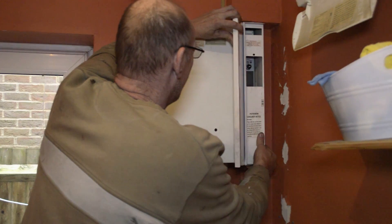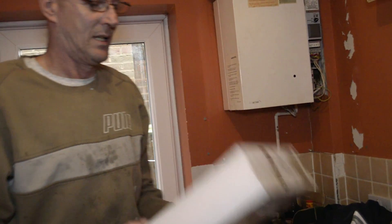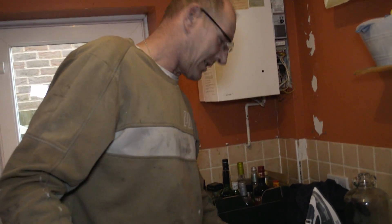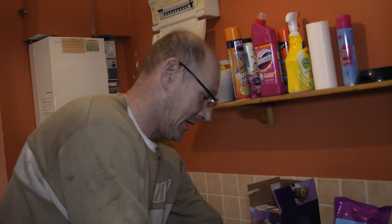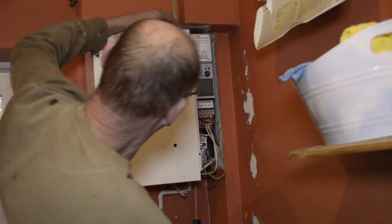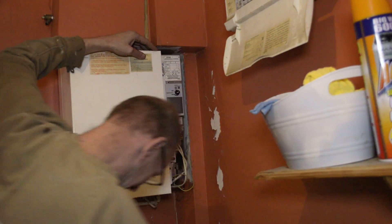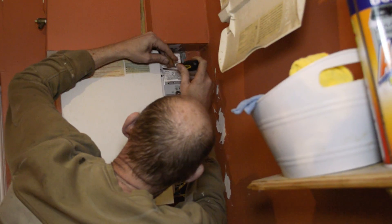I'm going to just gently slide this away, which then shows us where the board is. The board is actually here. In order to get it, you've got to undo this screw up here, which we're about to do now.